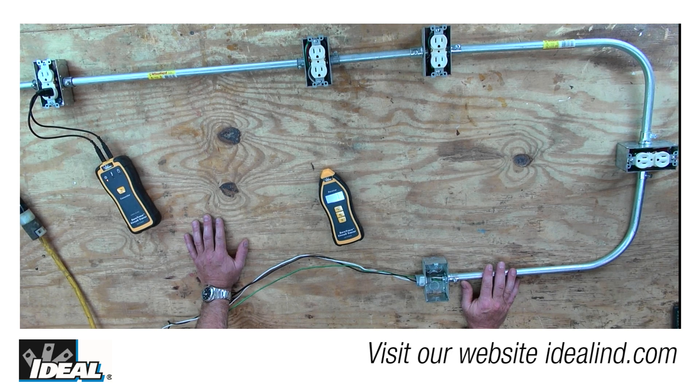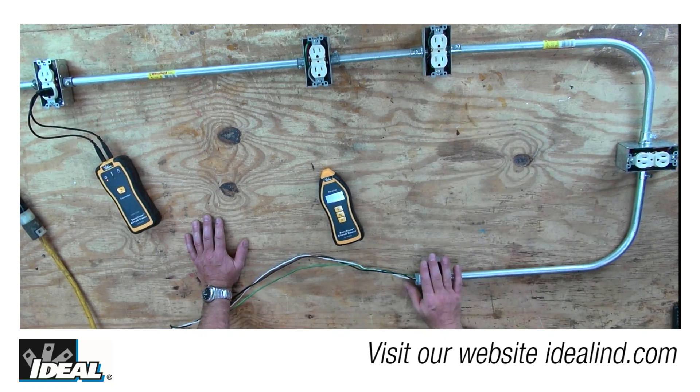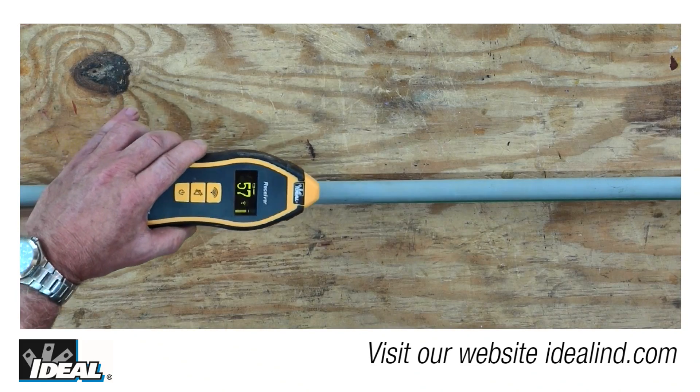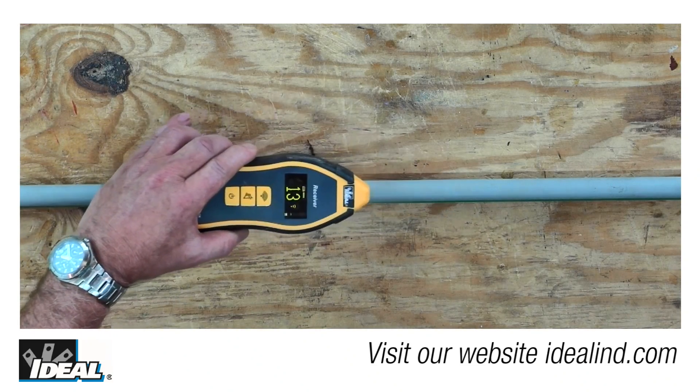However, if the conduit is doing its job and protecting the wires, the short generally happens in one of the electrical boxes. If the conductors are in a buried PVC conduit, the short can be about anywhere along the length of the PVC pipe and can be traced with no problems.